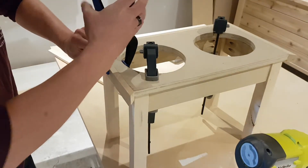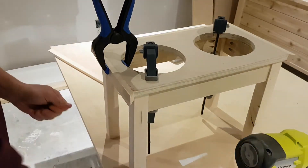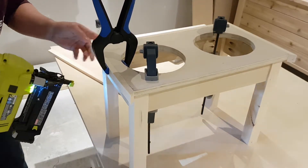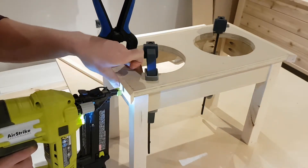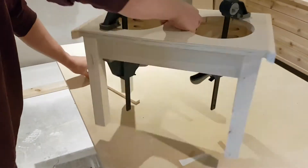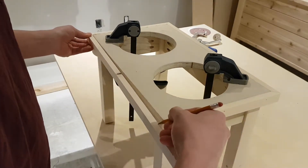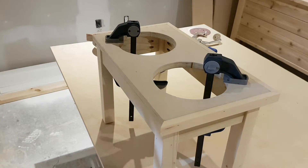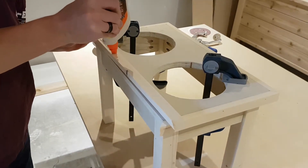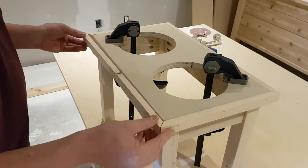Use a clamp to hold the trim in place — it acts as a third hand so you're not trying to balance it left, right, up, and down at an angle. It makes it a lot easier to drive in your brads. On your last piece of trim, mark it a little bit long and sneak up on the cut — if it's a little long you can always shave a bit more off. Add a lot of glue into your corners and nail it on just like the rest.